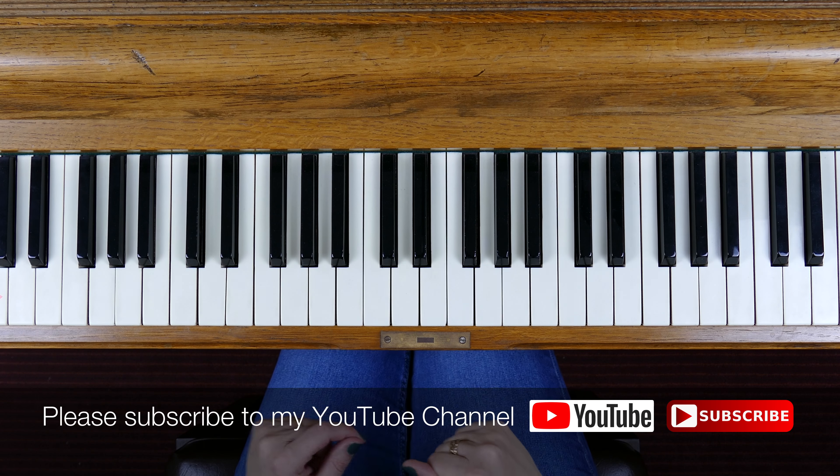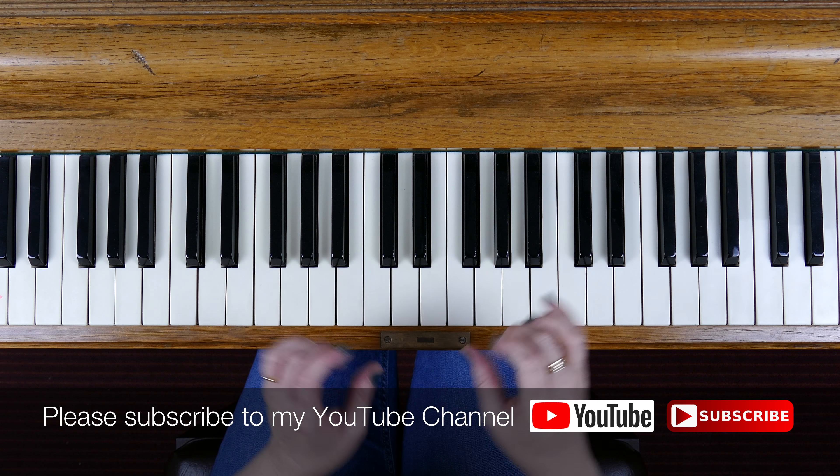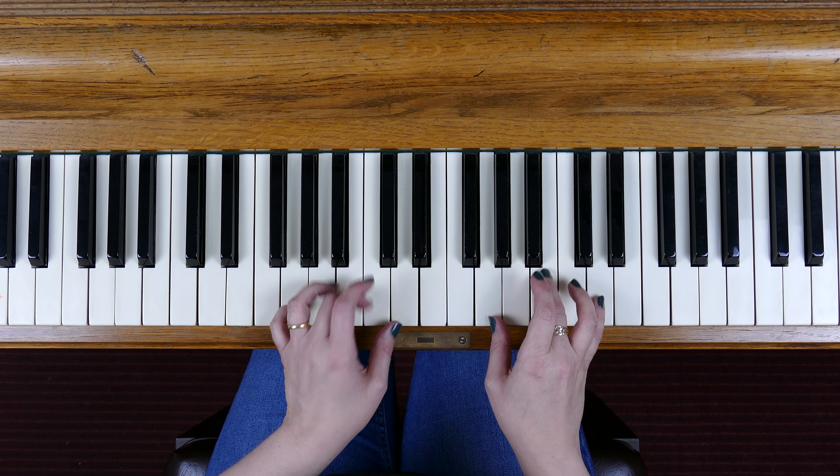Hi, Sharon Bill here. Welcome to my YouTube channel. I'm working through showing you how to play the broken chords of the ABRSM piano syllabus for Grade 1.